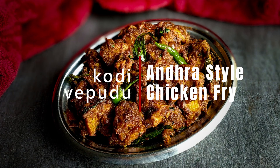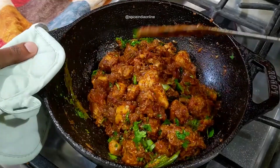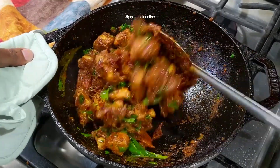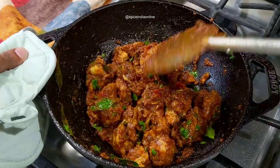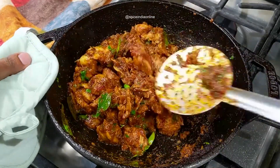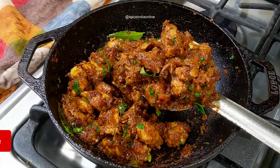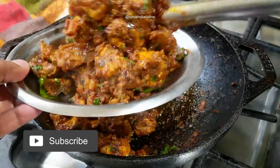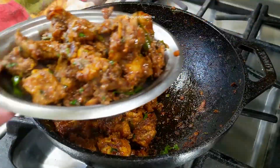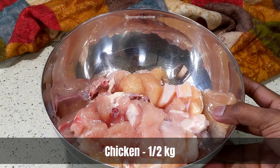Welcome to Spice India Online with me Mulai Madhavan. In this video I'll be sharing the recipe for a spicy Andhra style chicken fry which goes by the name Kodi Vepudu, which literally translates to chicken fry — more like a dry kind of chicken curry which you can serve either as an appetizer or as a side dish for sambar, rasam, or curd rice. Now let's get started.